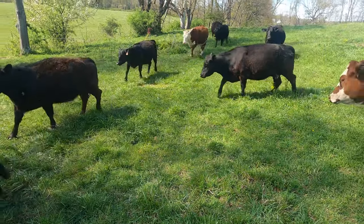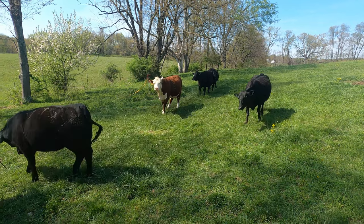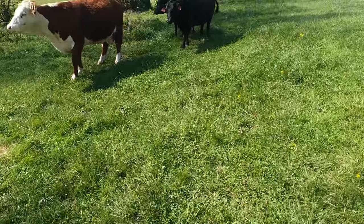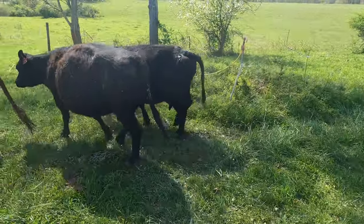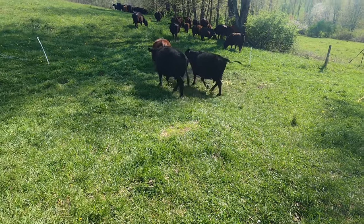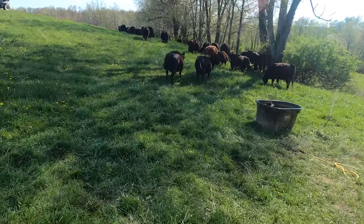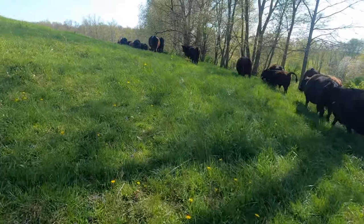One of the cows I see that's bagging up is this green tag one here coming right behind the Hereford, right in the middle there. I'll drop this poly wire and go take a look at her. Now I suspect she's a Jersey Angus cross, just by her bag, and knowing that we bought her from Amish. Her vulva is super sloppy, all springy — it ain't going to be long. So let's go back up and see if we can see the other cow, number 49, or if she's hiding in the tree line with a baby calf.